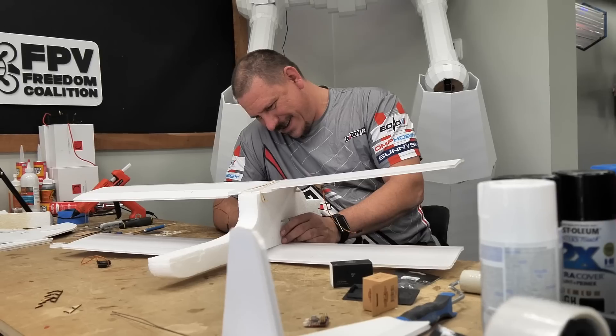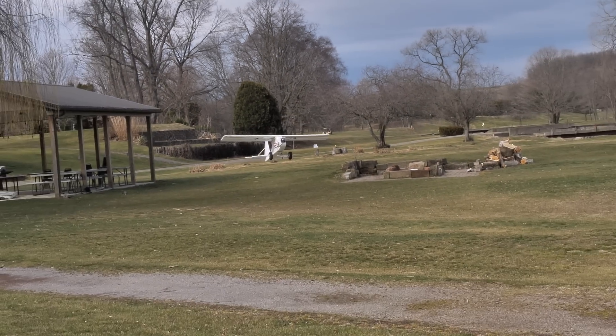All right, friends. Welcome to Flight Test. We have a fun-filled day for you guys today. We're going to be doing a lot of building, a lot of flying, and it's all around with this guy right here.